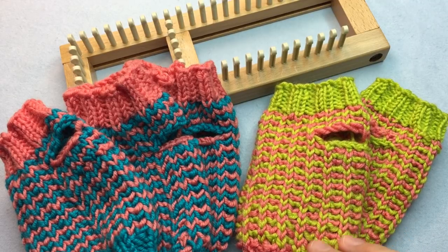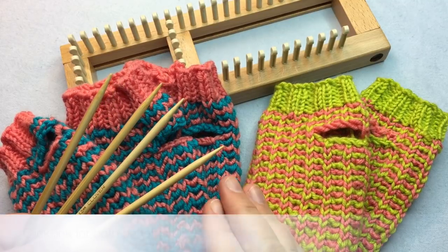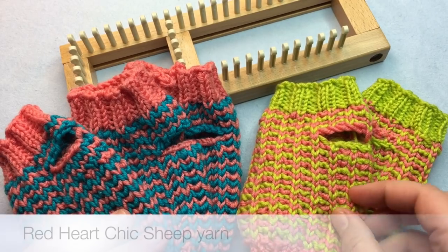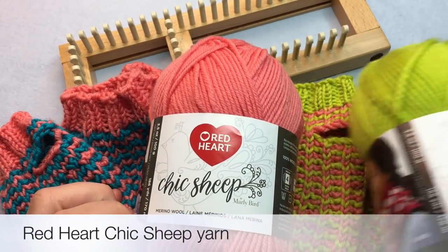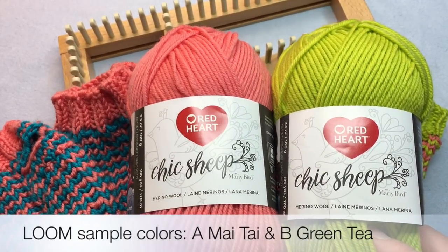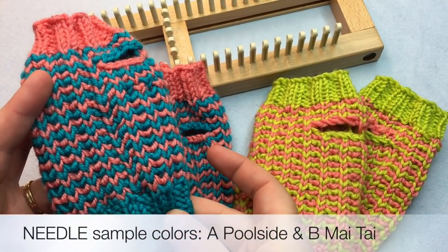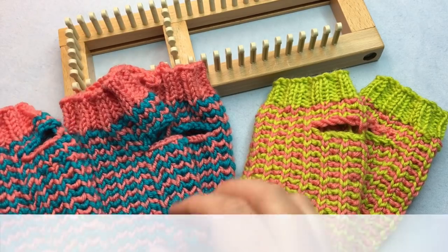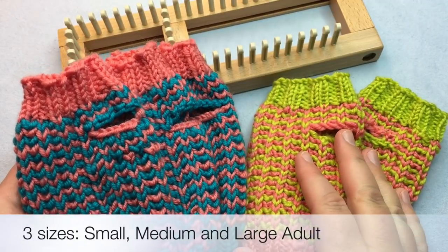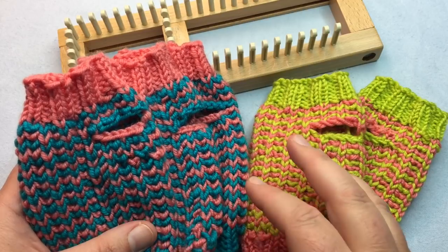We're making these zigzag fingerless mitts today, and we also have it in a needle pattern as well, in right or left handed, for both the loom and the needle. This pattern features Chic Sheep Yarn by Red Heart. In contrast A we're working with Mai Tai; in contrast B we're working with Green Tea. For the needle pattern, I'm using a blue for the pull side in contrast A, and then B is Mai Tai. I'm also going to do three sizes — I'll show you in one size but will talk about the differences for all three sizes in the video.